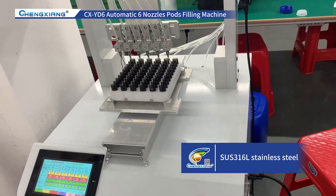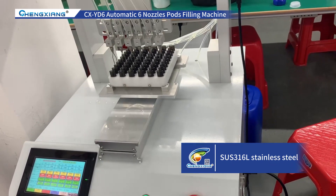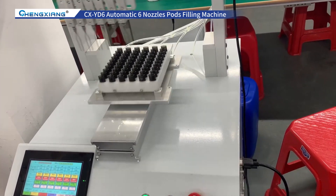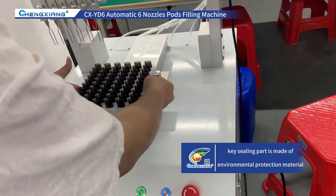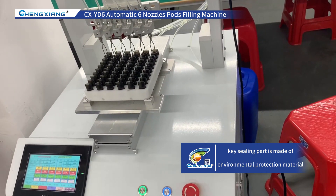Its structural part is made of SUS 316L stainless steel, and the key sealing part is made of environmental protection material, which has the characteristics of good sealing and strong corrosion resistance. You can set the oil output through the man-machine interface, as well as product spacing.